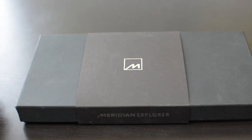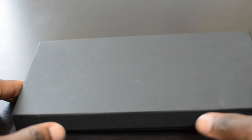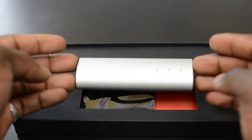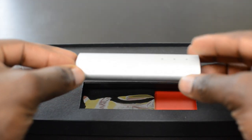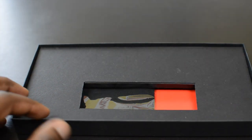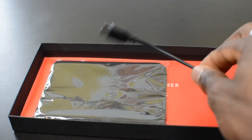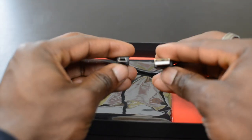So let me show you guys what it's all about. We'll take the sleeve out — nice simple packaging here. So here we are, here's the Explorer itself. We'll just put that to the side for a second so we can see what else is inside the packaging.